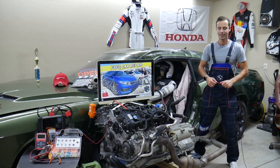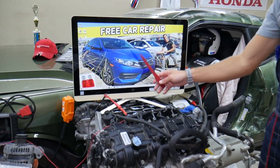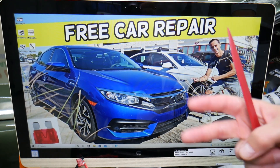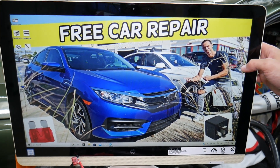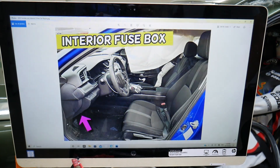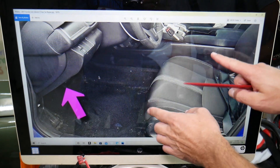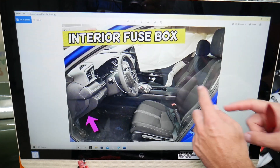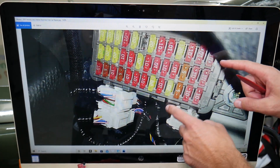We're going to demonstrate here on a 2017 Honda Civic, but even if you have a different year the video may be helpful. You have two different fuse boxes, but the transmission fuse box is actually located inside your vehicle on the driver's side. Come right here under the dash, look upside down, and you'll see a fuse box that looks just like this one.